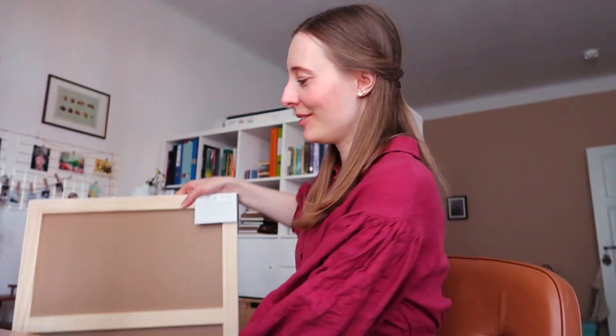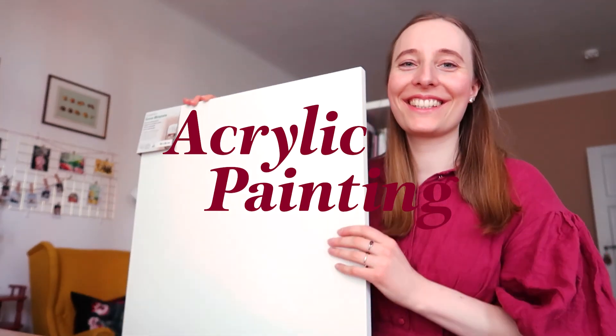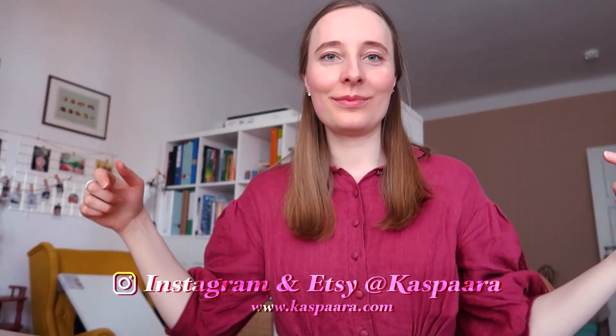Hello everyone! Welcome back to my channel. Today's video is about an acrylic painting I did on a wooden canvas just last month. This is the finished piece, which I'm showing you the process of in a type of video newsletter. For more, find me on Instagram and Etsy.